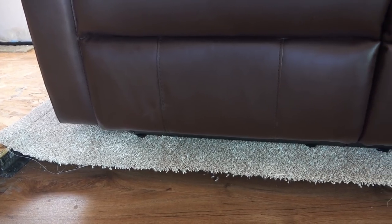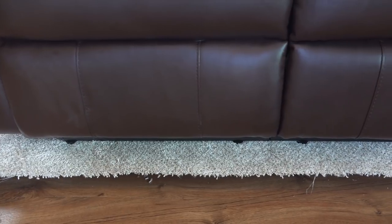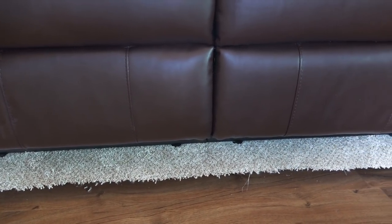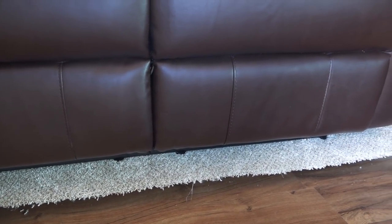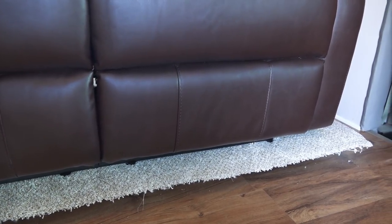In our next video we will be installing the seat belts, fastening down the carpet edges, and installing more carpet under the dinette. Be sure and check back. See the comment section below for more information about the tools that we use and the furniture from RecPro.com. Thanks for watching our video.